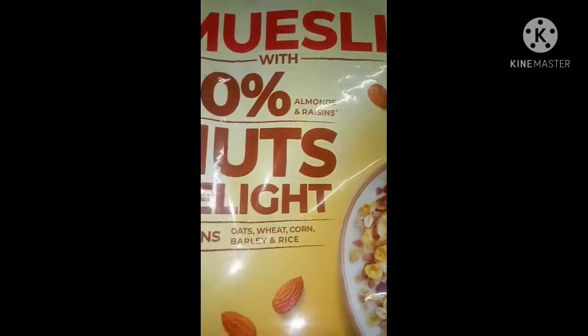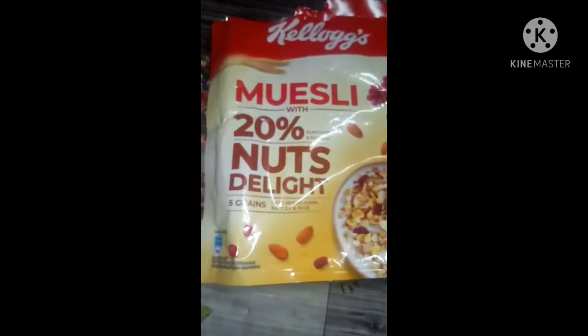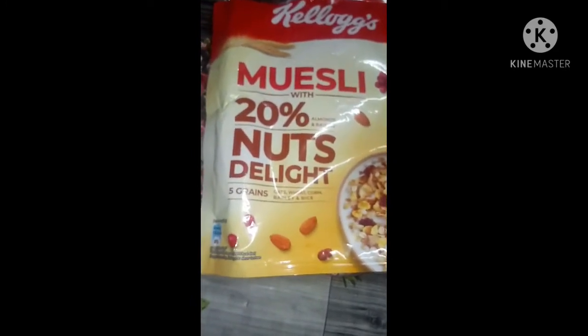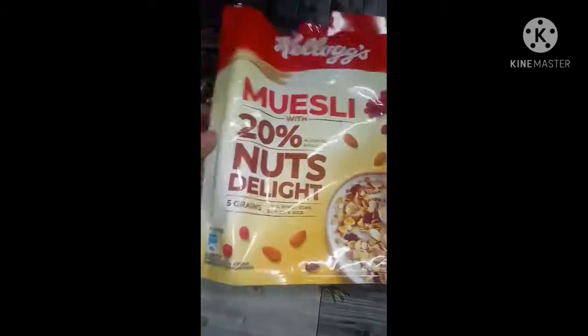How do you use this Oats? In our morning breakfast, there are many carbohydrates. So weight loss is healthy.